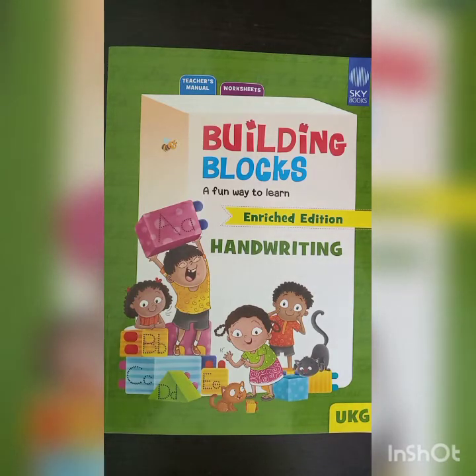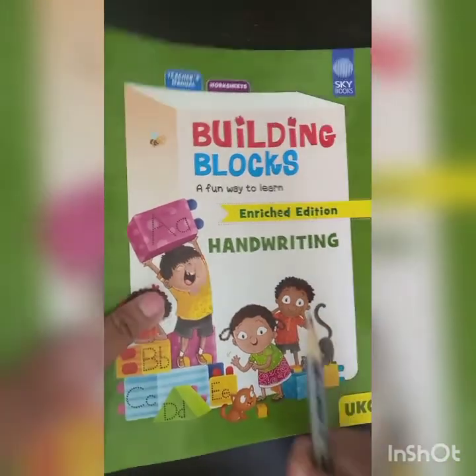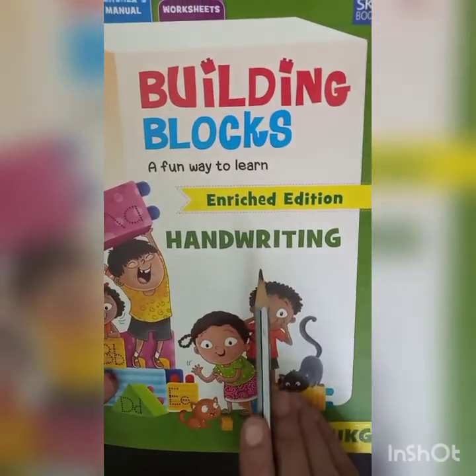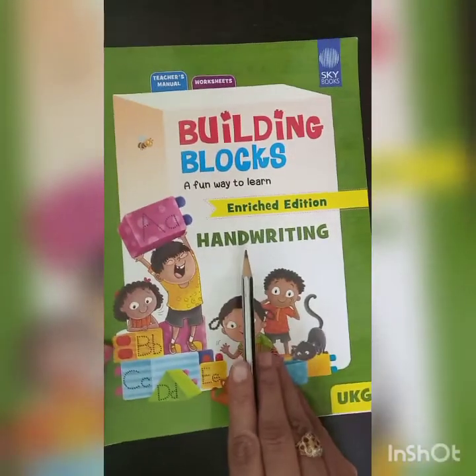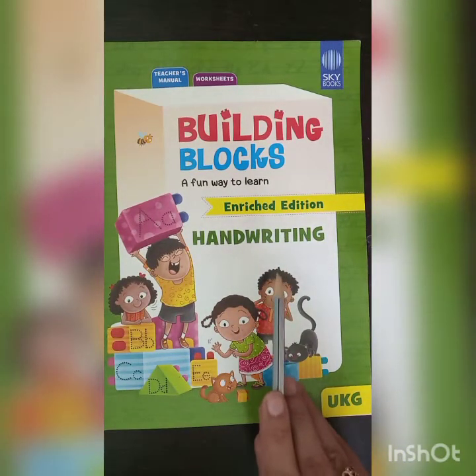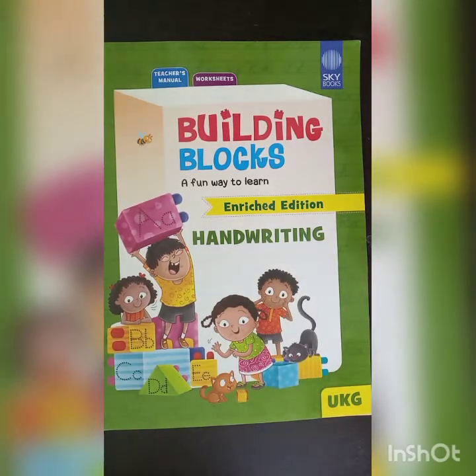Let me give a little explanation about the English book. This is our handwriting book. By the help of this book, we will learn cursive letters and cursive writing. Today we are going to revise some basic patterns for cursive writing which we have already learned in our previous class.